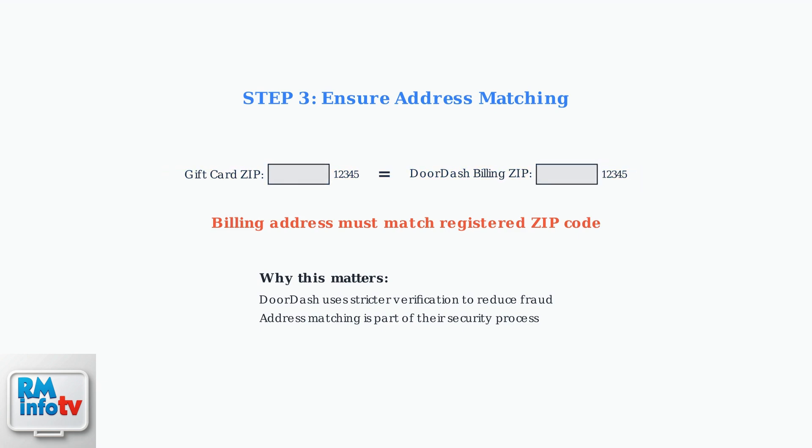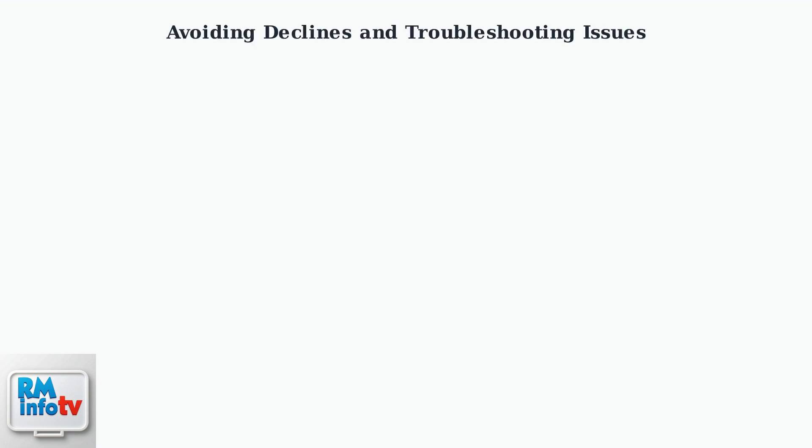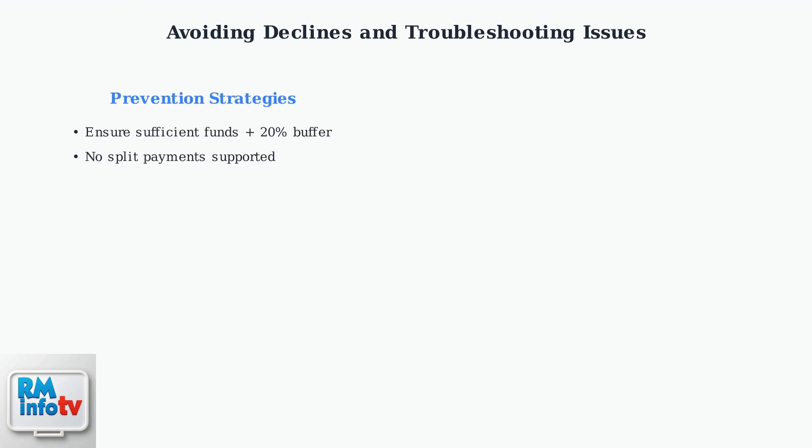Following these three steps — registering with a zip code, adding the card to DoorDash, and ensuring address matching — will set you up for successful transactions with your vanilla gift card. When using vanilla gift cards on DoorDash, preventing declined transactions requires understanding the key limitations and having a solid troubleshooting plan. The most important rule is ensuring your gift card has sufficient funds plus a 20% buffer to cover the entire order, including tips and fees. Remember, DoorDash doesn't support split payments with gift cards, so you cannot combine a vanilla gift card with another payment method. Always account for tips and fees in your calculations.